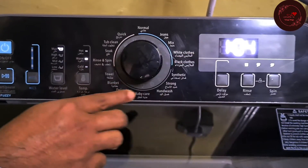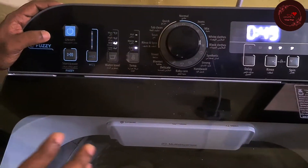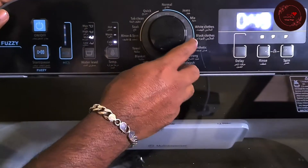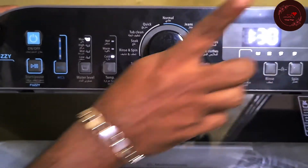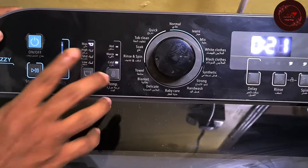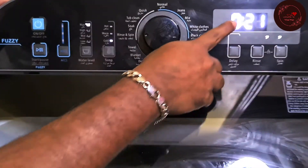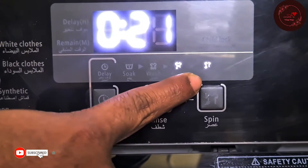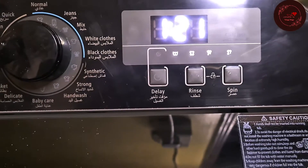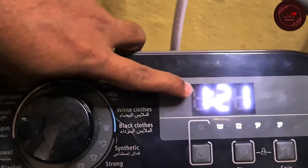Baby Care is 1 hour 4 minutes — for children's clothes. Delicate is for delicate materials like inner wear and briefs — 49 minutes. Blanket is 1 hour 30 minutes. Towel is also 1 hour 30 minutes. Rinse and Spin is for clothes you have already hand-washed and only need rinsing and spinning — 21 minutes. It will rinse 3 to 4 times and then dry the clothes. Soak is for heavily soiled clothes — you can keep them soaking in water for a long time — 1 hour 20 minutes.